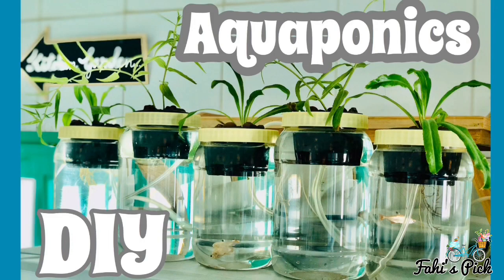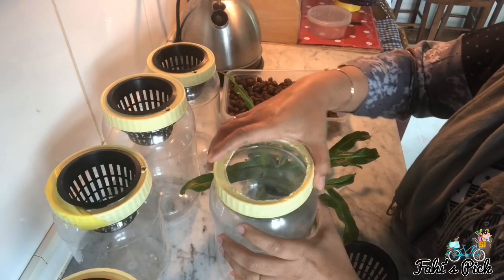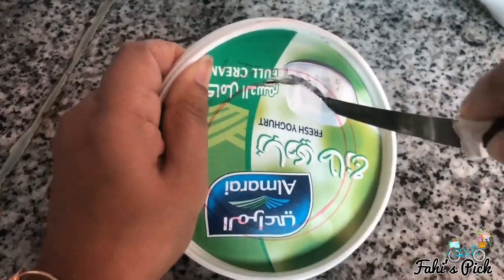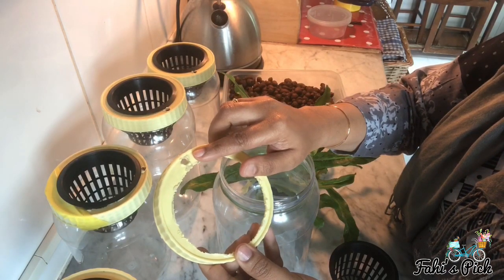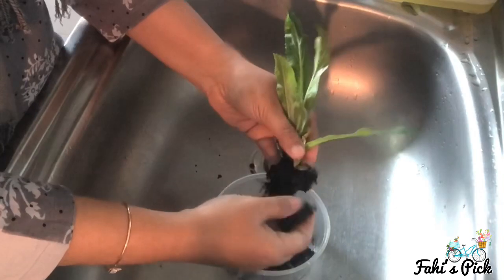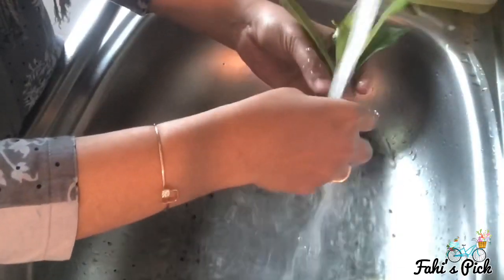Now let's see how to DIY a small aquaponics system at home. It is very similar to setting up a hydroponic system as shown in my previous video. First, you need to make a hole in the lid of the container to place the plant net, then make another small hole to pass the air pipe. Wash and remove all the dirt or soil from the roots of the plant — I'm using a herb plant here.